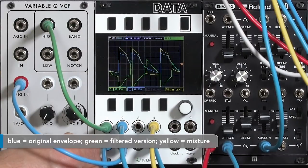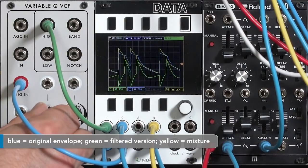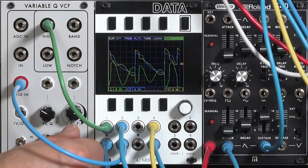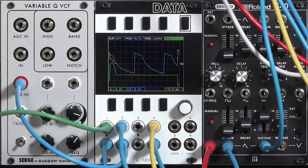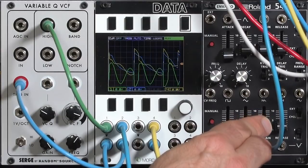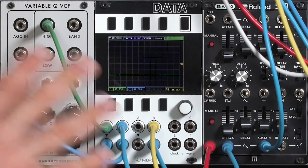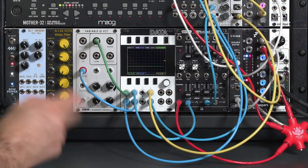Speeding it up gives a more interesting composite envelope. The blue trace is our normal envelope; the composite sounds quite different. You can hear a little extra warble at the end after releasing the note. That's using the particularly versatile Variable Q filter, but you can use almost any filter in your setup to do the same thing.